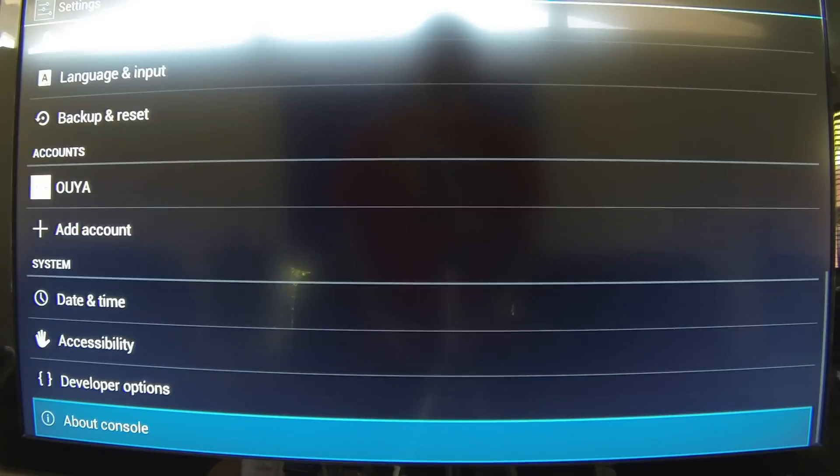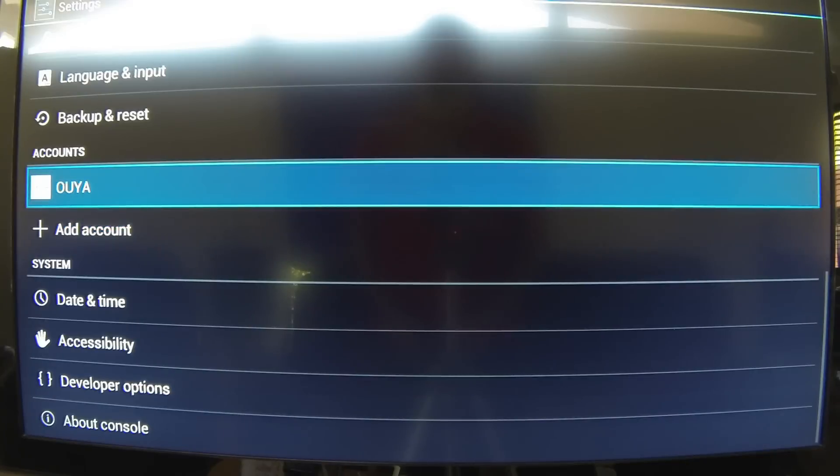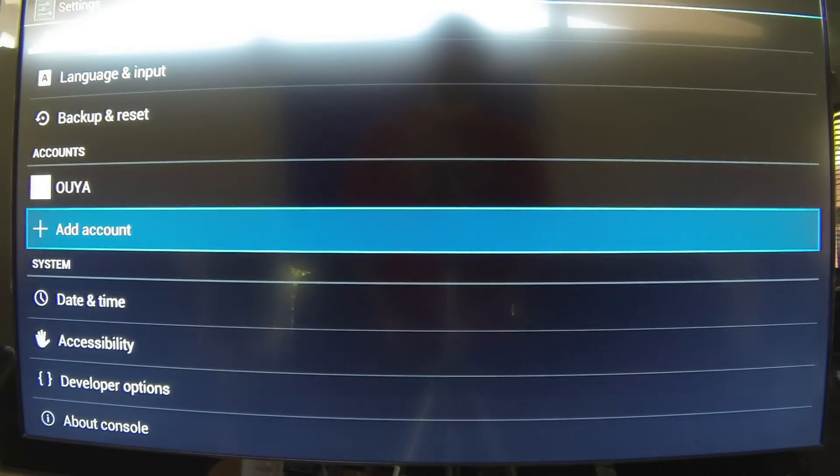It's got all the usual stuff. You can't add a Gmail account as far as I can tell, so you're limited to just OUYA accounts, but you could have more than one OUYA account on there.